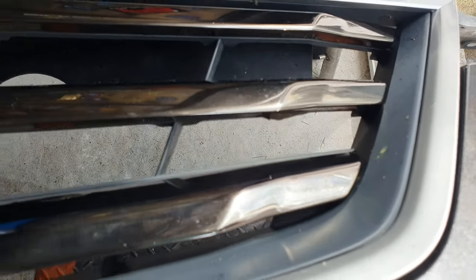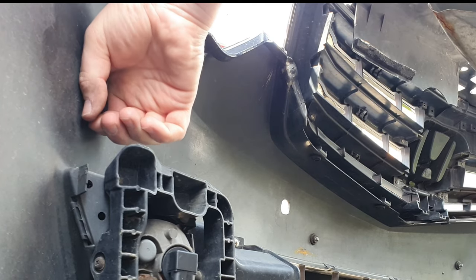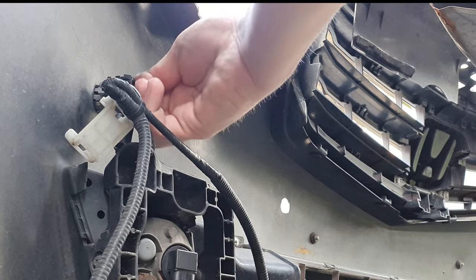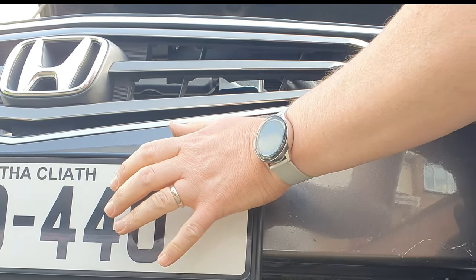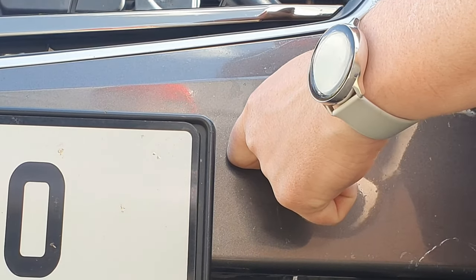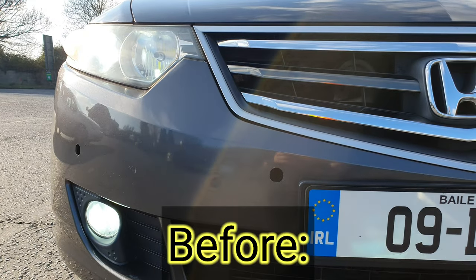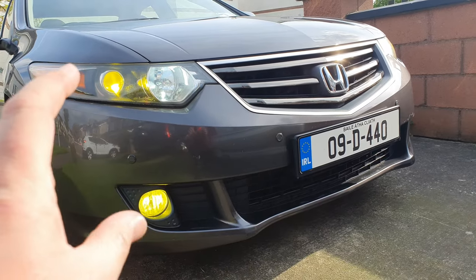Now I'm putting in the parking sensors — they were difficult to get in. There we go, that's one in. All of them are in now. I just need to connect up the parking sensor cable. This one here is the fog light connector and this one is the parking sensor — and there we go, all parking sensors are connected.